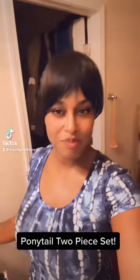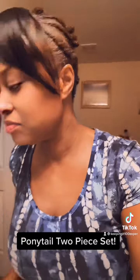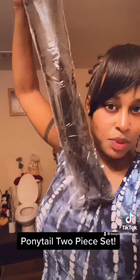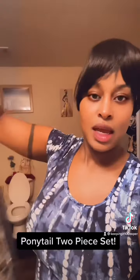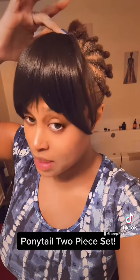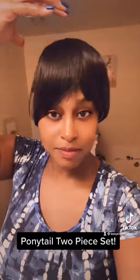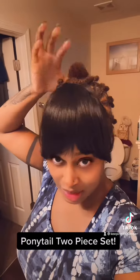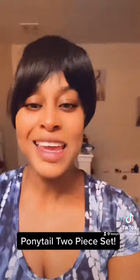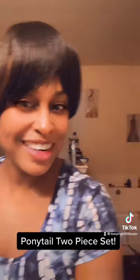Oh, shaggy dicky! I like this — I got this from Amazon. This is a one-piece ponytail, and this is actually a piece. You make the braids in the front and you have something that the piece can clip onto, and we are going to see, girl!